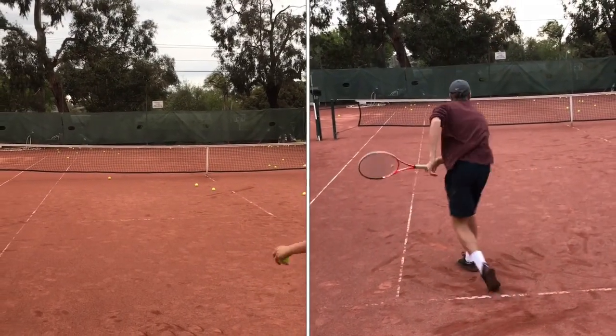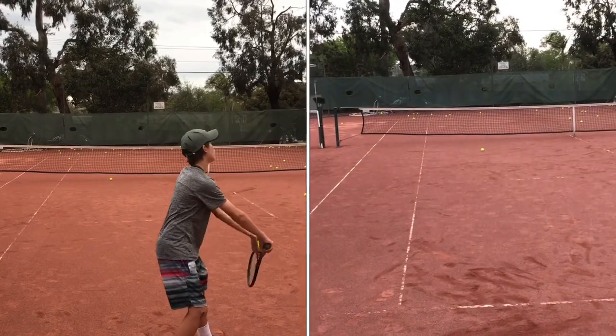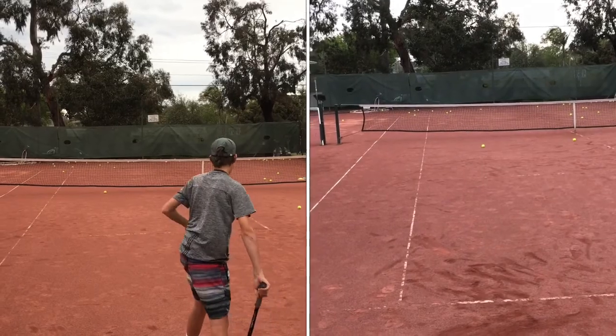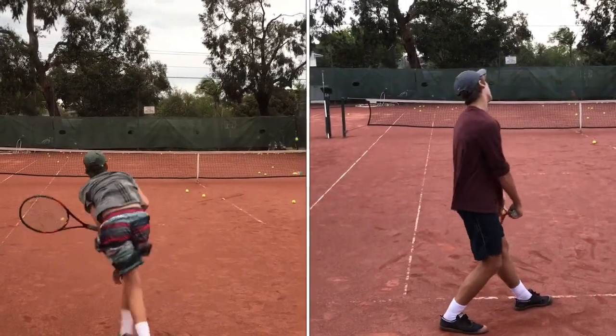We're filming the other kick serve. We've got Wes, and we're working on taking off that pace, which is very common. We want to make this really jump. So what we're going to do is take both serves, put them together, see what the difference is, and maybe compare them to some good players. We want to see the difference in the serve.